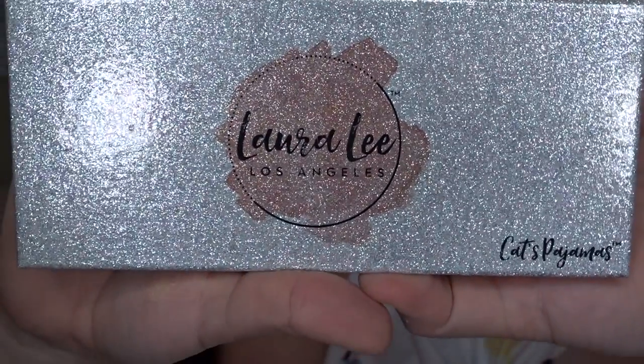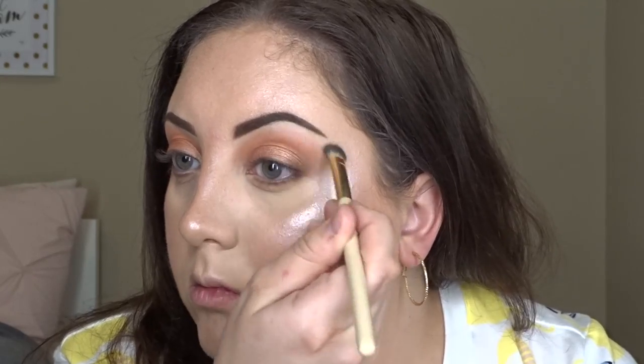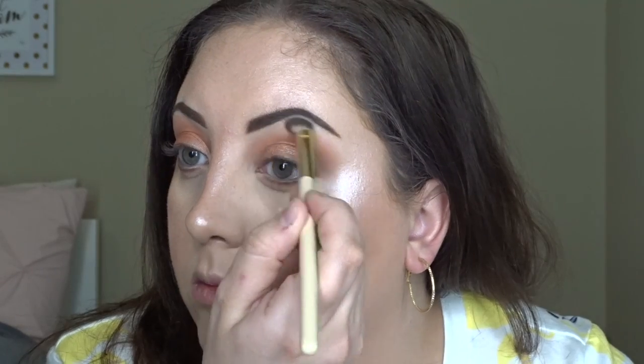I'm taking the Laura Lee Los Angeles Cat's Pajamas Palette and using the color Okidoki, putting that underneath my brow bone.